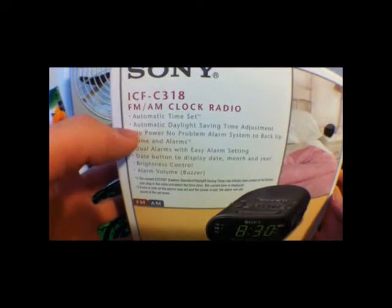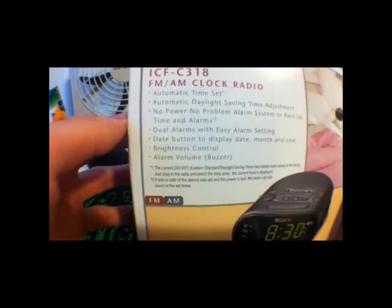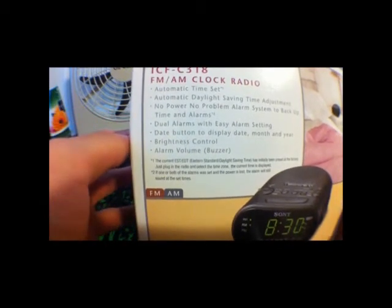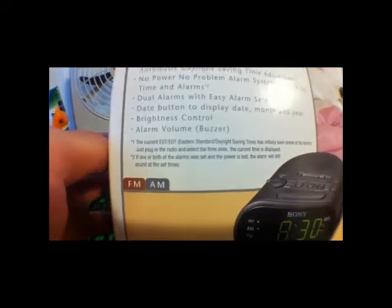It has automatic time set, automatic daylight saving time adjustment, no power no problem, alarm system, backup time and alarms, dual alarm with easy alarm setting, date button to display date, month and year, brightness control and alarm buzzer.